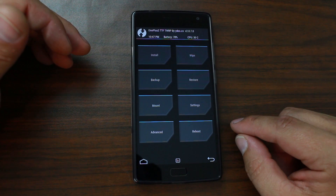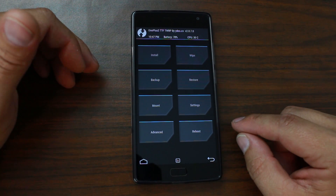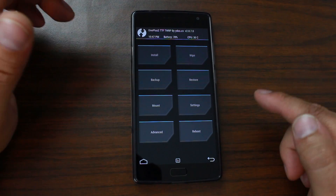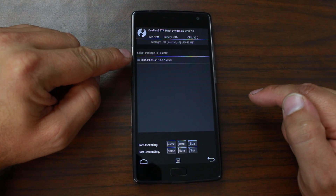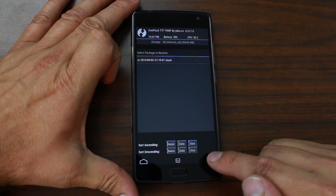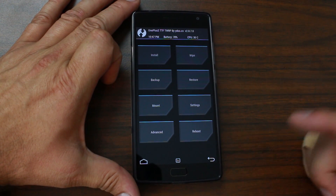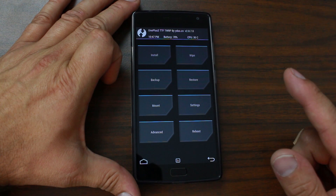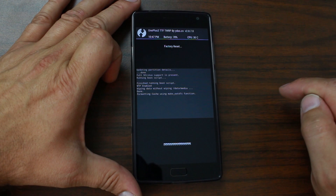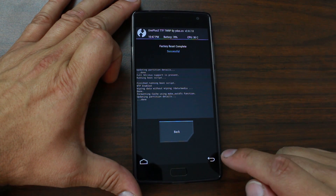First thing I'd obviously recommend is doing an Android backup — click here and swipe across to do your backup. I don't need to do that because I already have a backup I made when I did the unlocked bootloader video, so I have a backup of stock right now. So from here we're going to go ahead and install CM 12.1. Hit Wipe and swipe across to wipe data and factory reset the device.